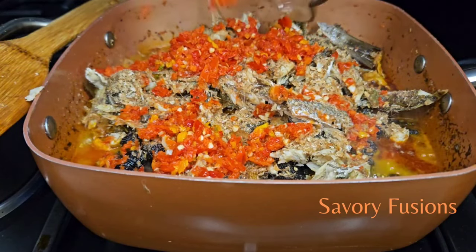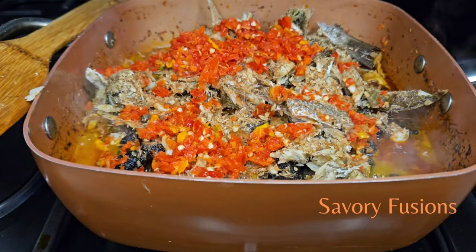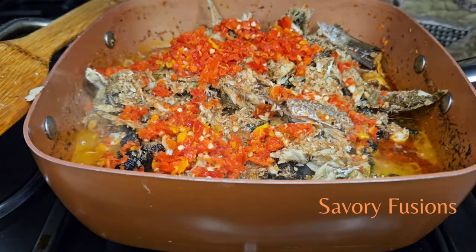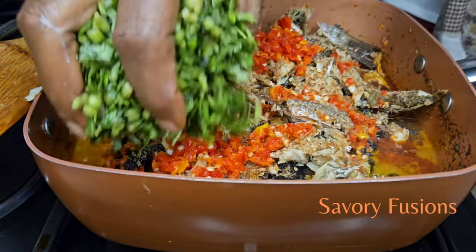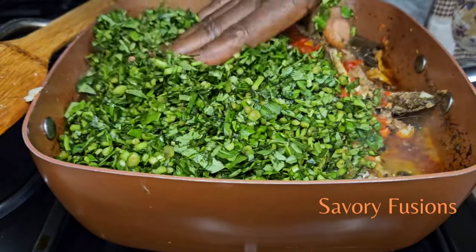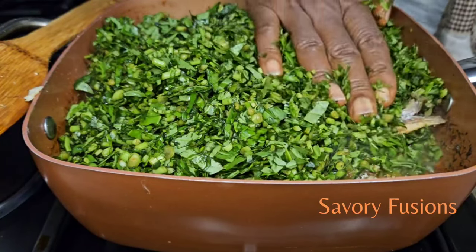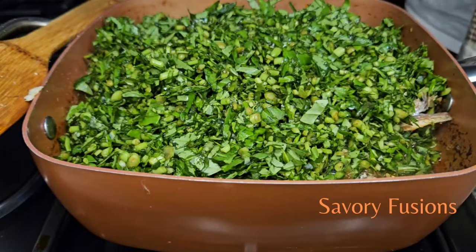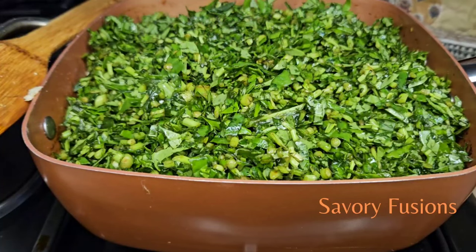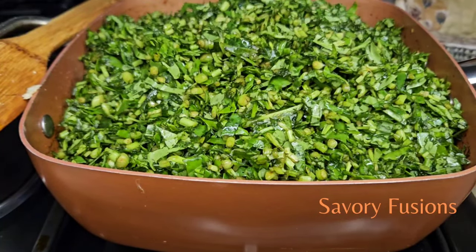Crayfish is very important because that's where the afang taste comes from. We're now going to add our roughly blended habanero pepper — I mixed red and yellow habanero pepper to give it more flavor. Now I'm going to add the water leaf. After adding the water leaf, we're not going to stir it or turn it; just cover the pot and allow the water leaf to cook for a certain period of time before we continue.